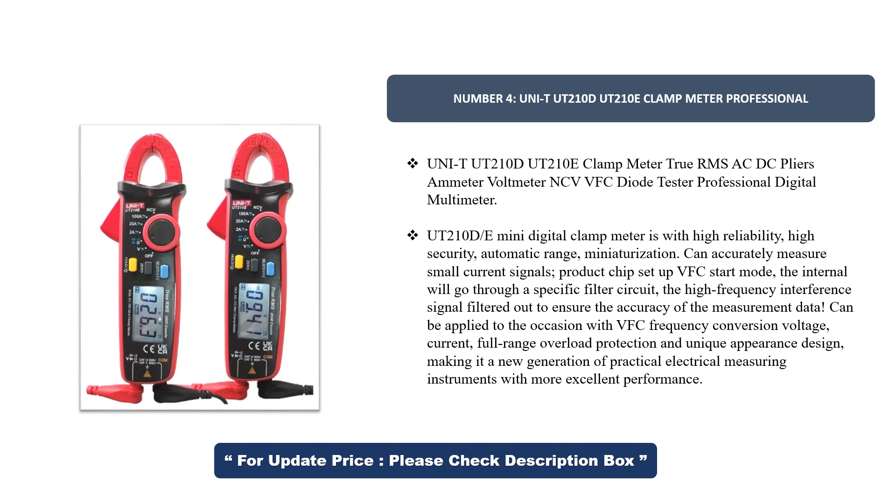high security, and automatic range miniaturization. It can accurately measure small current signals. The product chip setup features VFC start mode — the internal circuit passes through a specific filter circuit to remove high-frequency interference signals, ensuring measurement accuracy. It can be applied to occasions with VFC frequency conversion voltage and current, offers full range overload protection, and has a unique appearance design, making it a new generation of practical electrical measuring instruments with excellent performance.